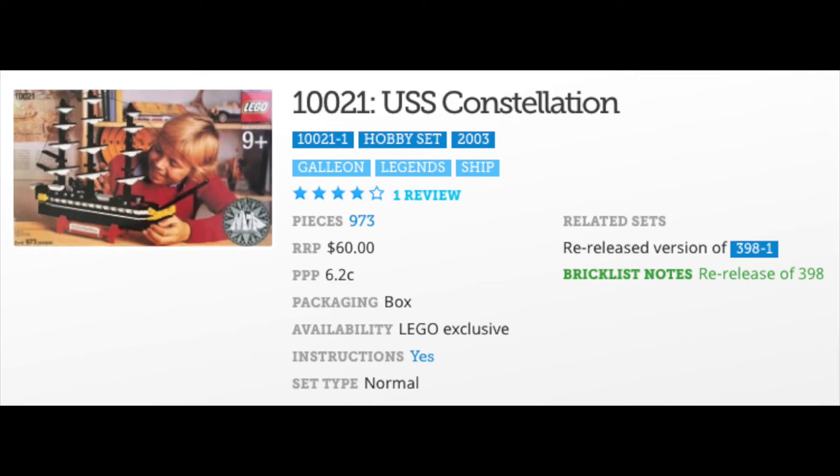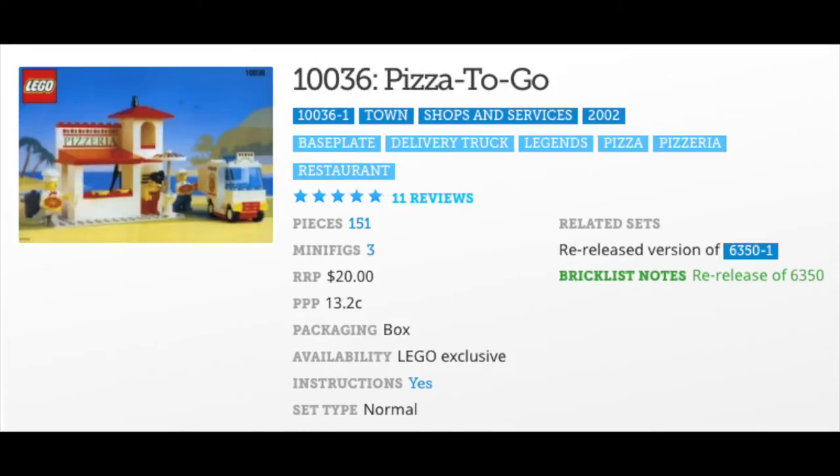Next up is the first of two ships we have re-released here: 10021 USS Constellation. This re-release is a re-release of set 398 from 1978 — that's 25 years between these two sets. The 1978 version actually has five more parts than the 2003 re-release, coming in at 978 versus 973.